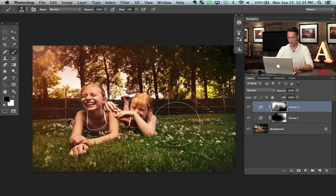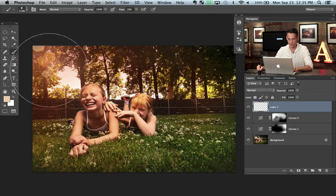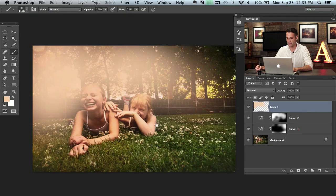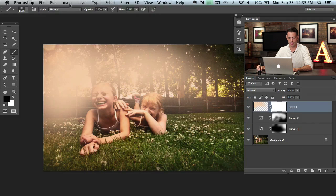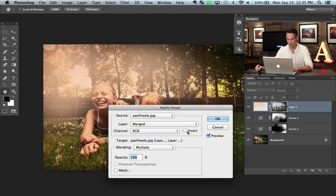Next we're going to create a lens flare effect. We'll create a new layer and grab a nice bright color close to white — like a nice bright orange — and with the brush tool paint it right over top. Now I know that doesn't look good right now. So I'm going to put a layer mask on this layer, click on the layer mask, go to Image and down to Apply Image. You can click the Invert button on or off — in this case we're going to click off of the Invert button.